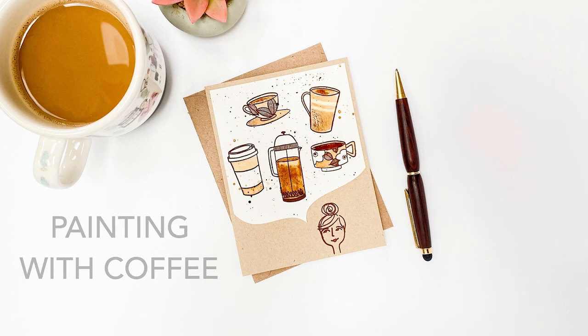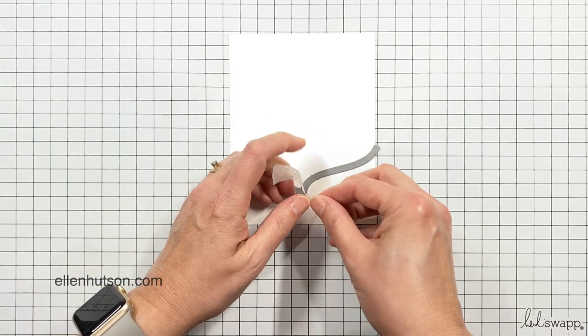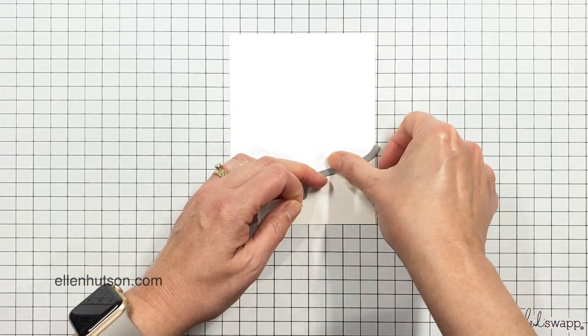Hi everybody, it's Julie, and today I'm trying something very new. I've never done it before but I've always wanted to try it, and I'm going to be painting with coffee. This is a coffee-themed card painted with coffee.